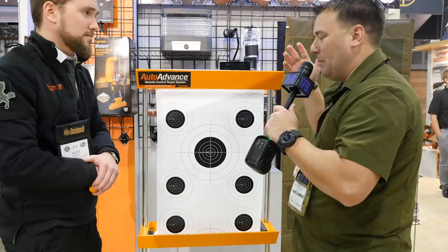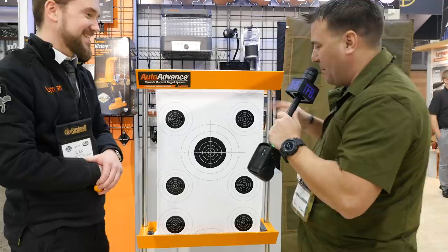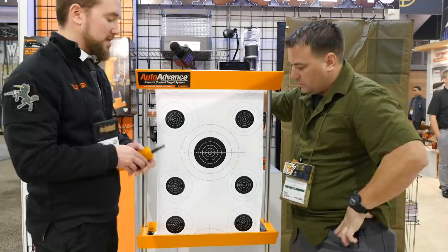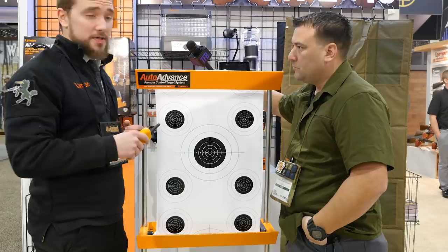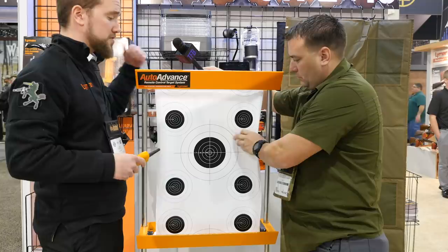This guy is designed for shooters who don't want to keep running downrange. You can set this up up to 200 yards away, go back to your bench, and set up the roll. This is a vinyl target roll — it's 50 feet long. You set it up at the top of the roll.